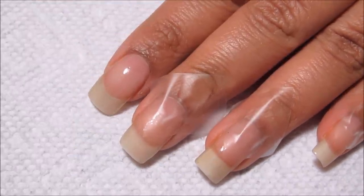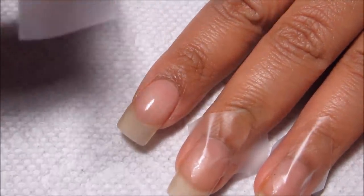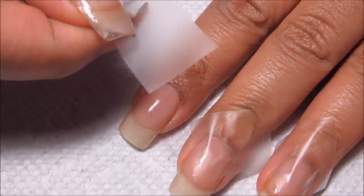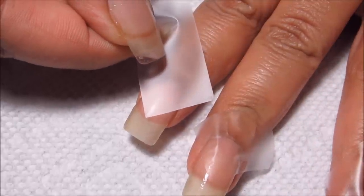Before you start marbling you're going to want to get your nails prepped. Today I'm just using scotch tape — I don't really have any method for deciding what kind of tape I use, it's kind of whatever is handy at the moment. Rather than just ripping it off on the dispenser, I used scissors to get a clean edge.